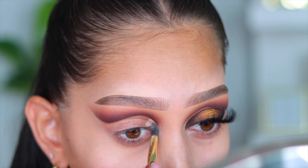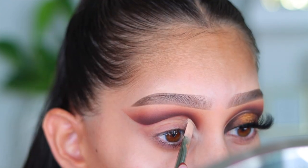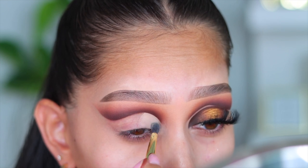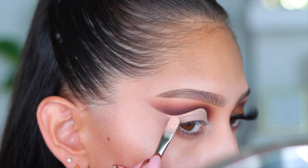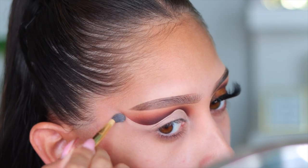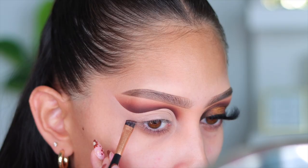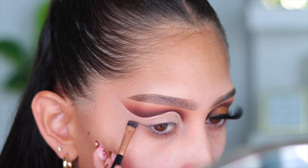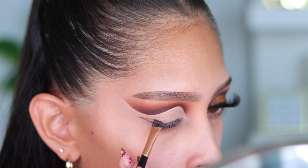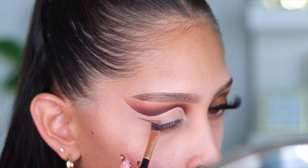Now I'm going in with Blank Canvas to cut my crease. I've also been using this little blending brush — actually a PLouise brush — and every section where I cut my crease I take that brush and blend out the edges right away. This ensures I don't overuse the base and that it's blending immediately, because Blank Canvas dries super fast. Next I'm going into the shade Too Much with a super tiny brush from Bee Bella Cosmetics to create that liner moment.